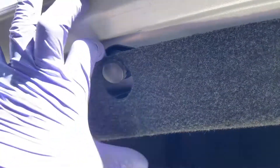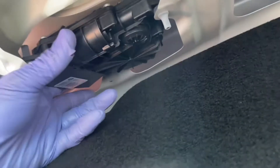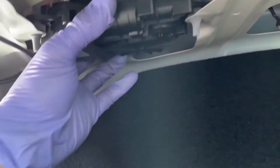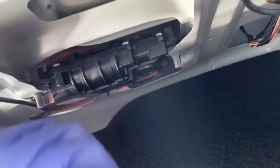Now we're going to pull down on this, just going over these little stoppers here. Now we expose the actuator right here. Let's go ahead and work this out, unplug it, and also remove the cable and get ready to put a new one in.